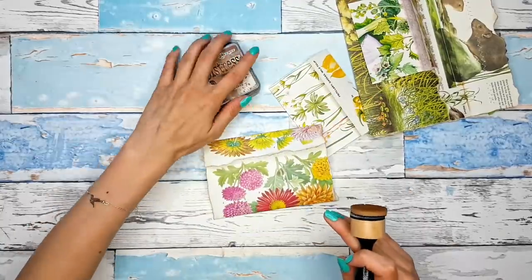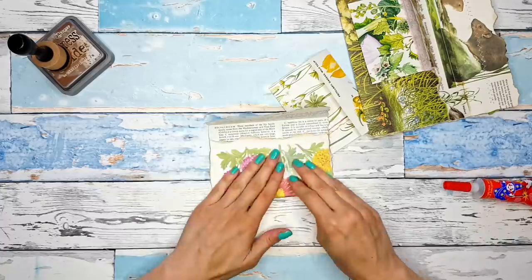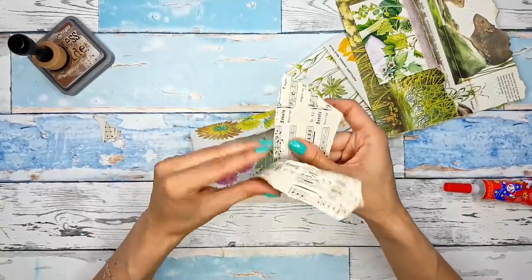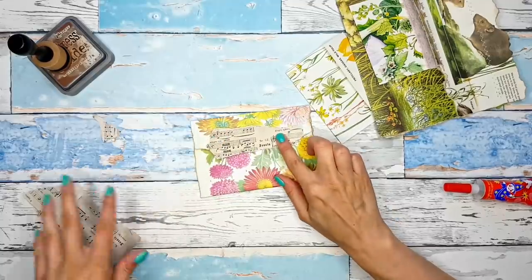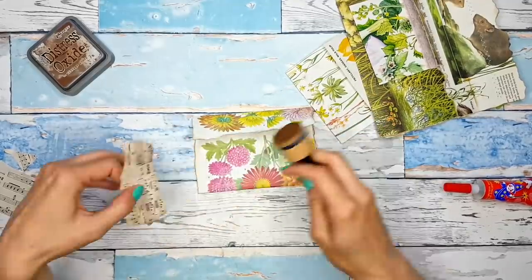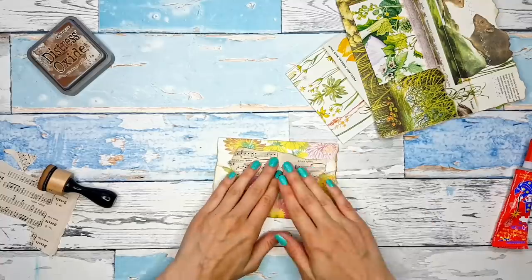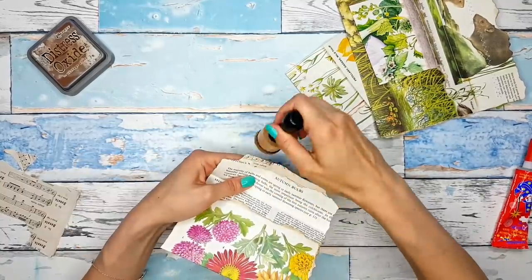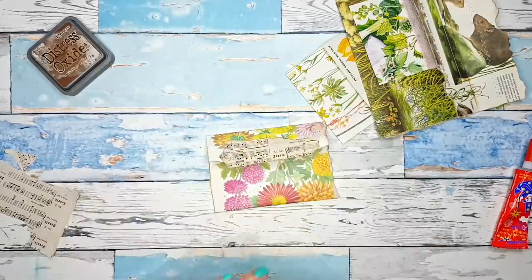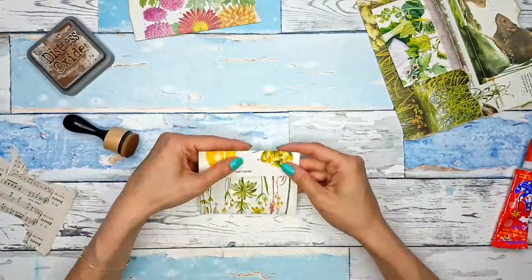Now I'm using my trusty Vintage Photo Distress Oxide to ink up all the edges, and now I'm using glue to glue down the envelope. You could stop right there and you have a nice grungy-looking envelope with those torn edges, ready to be used. But I decided to add something to the flap just to make it a little bit interesting. I have this scrap of music paper just lying on my desk — I tore a piece, inked it up, made sure I ink up the inside of the flap as well, and just straight-on glued it to the flap. That's the first envelope done — so quick and simple!